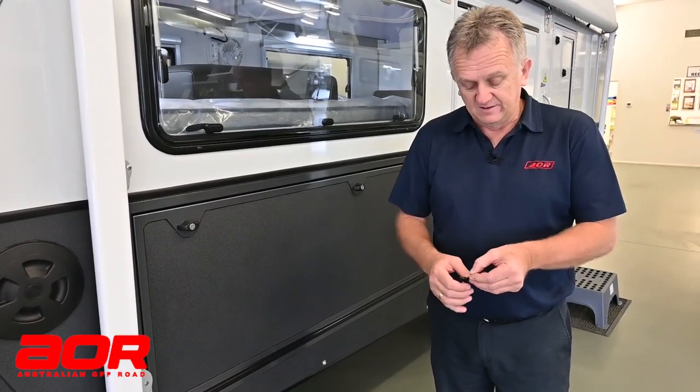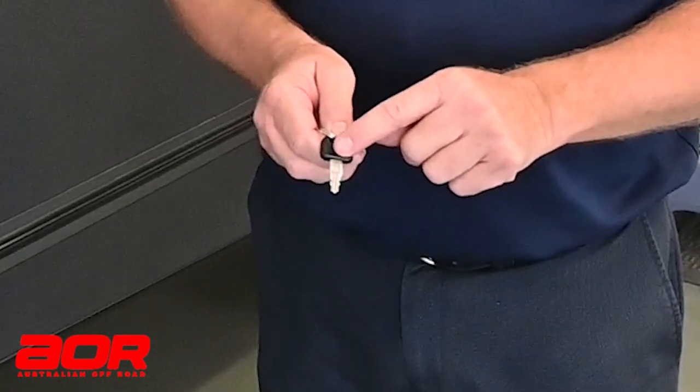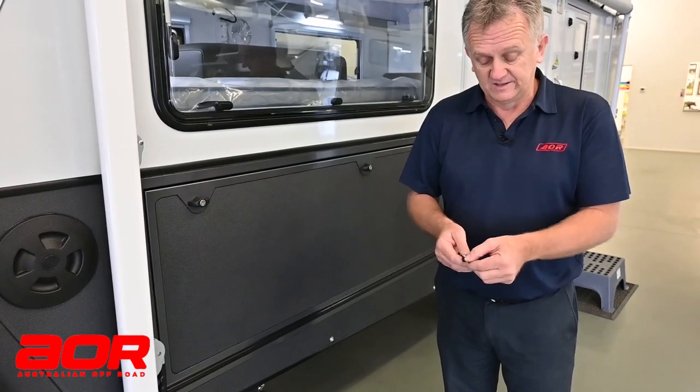The second black key, which has a rounded top edge to it, is relevant to our door. I'll show each one of these in how we use them. The door lock itself is where that key is used.